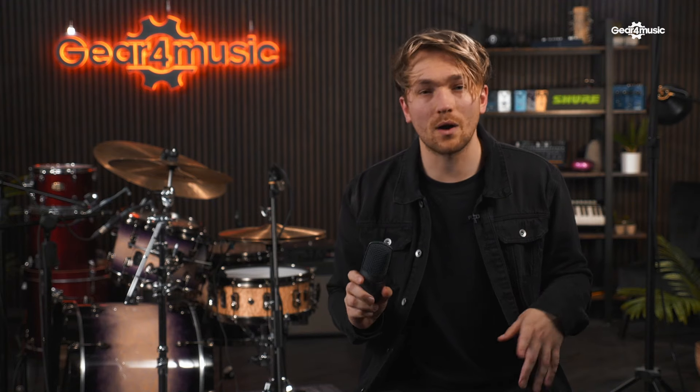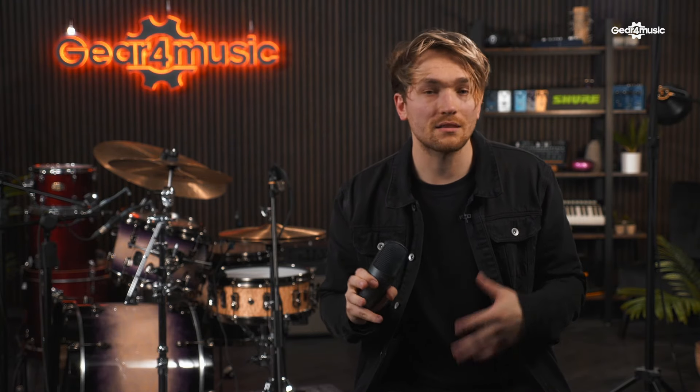And lastly, we will be using the Beta 27 microphone, which is a large diaphragm condenser. Large diaphragm condensers like this one are perfect for room microphones as they can give a sense of space to your recording as well as picking up any nuances that are within that room.